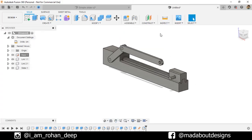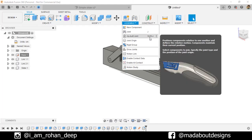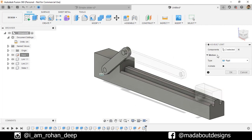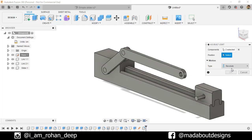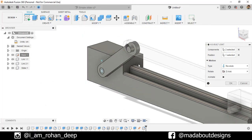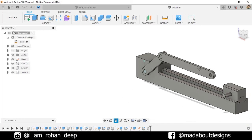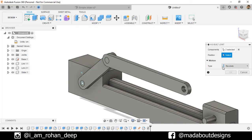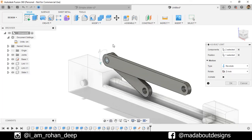Under Assembly, go to As-Built Joint. For Component 1, select this link, and for Component 2, select the base. Motion type: Revolute. For the position, select this circular face. The link is rotating in the right direction, so click OK. Right-click and repeat As-Built Joint. Select these two links. Motion: Revolute. For the position, select this circular face. The link is rotating in the right order, so click OK.